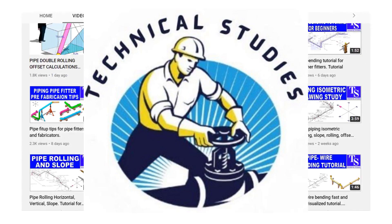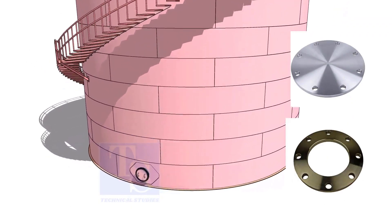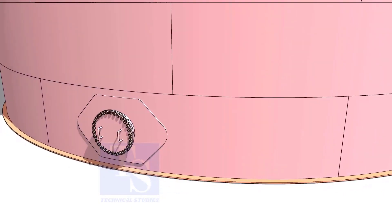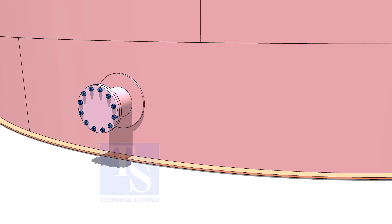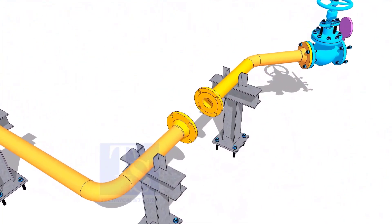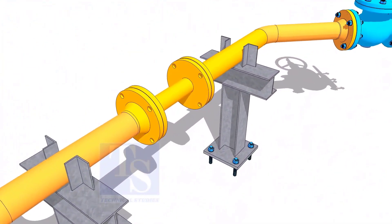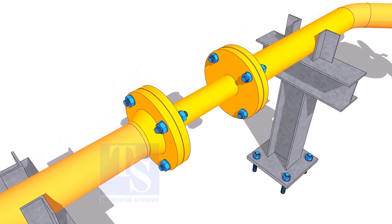Welcome to Technical Studies. In this video, we will learn how to make plate flanges. Plate flanges are used for low-pressure services, or to blind the nozzles of vessels, tanks, etc., for hydrotest purposes. Another use of plate flanges is making temporary spools to replace valves and equipment on a piping system.